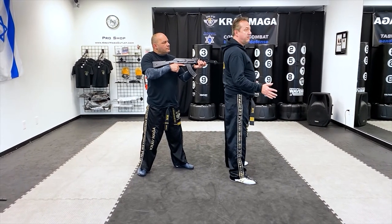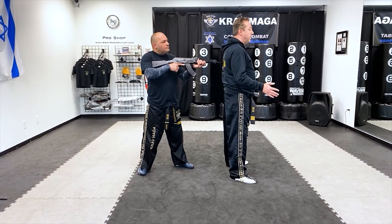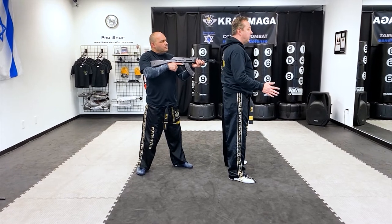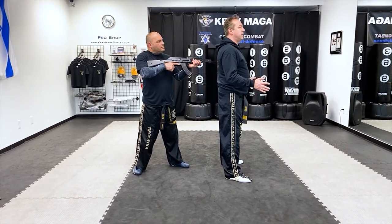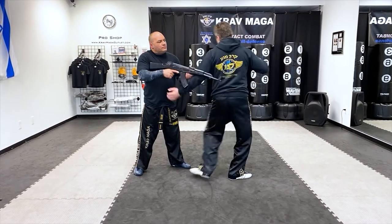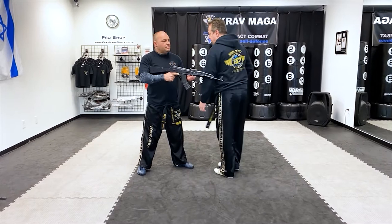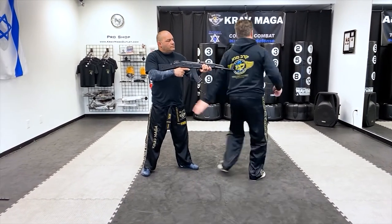Now I know it's a rifle. And since this is a threat, he wants me to know that it's a rifle. Since I looked over my right shoulder, he's going to pay attention to that side. So when I'm ready to make a defense, I will come in this way. Keep holding the rifle. Right there and pop.